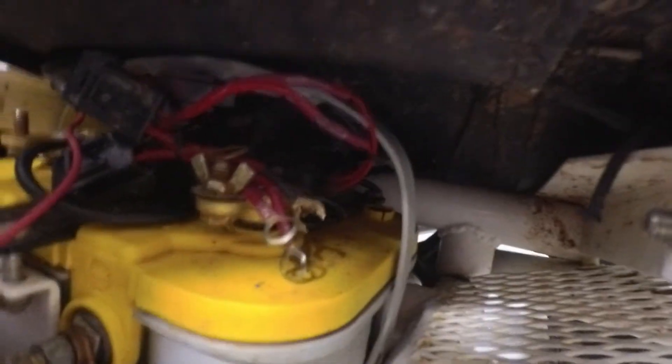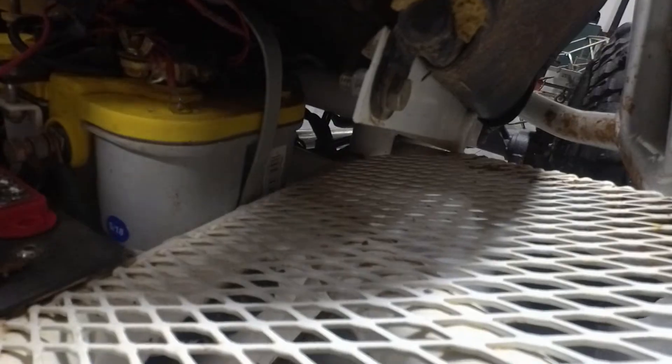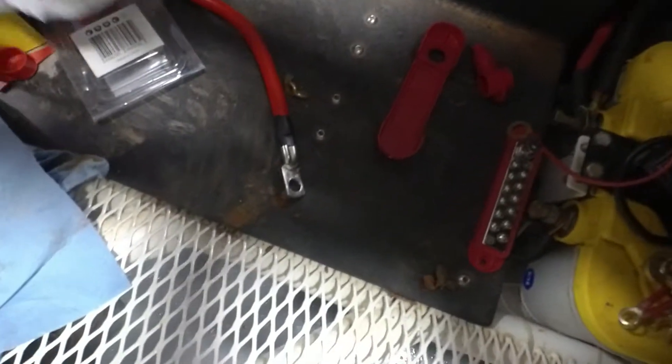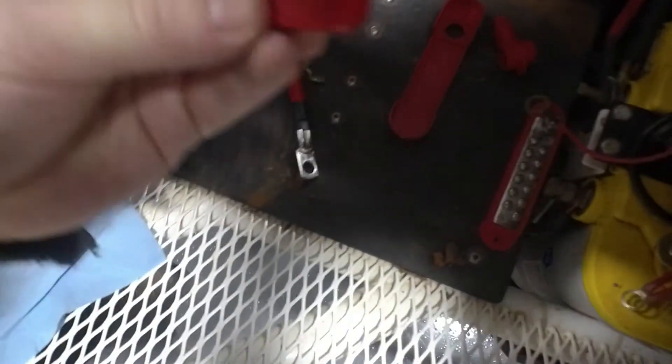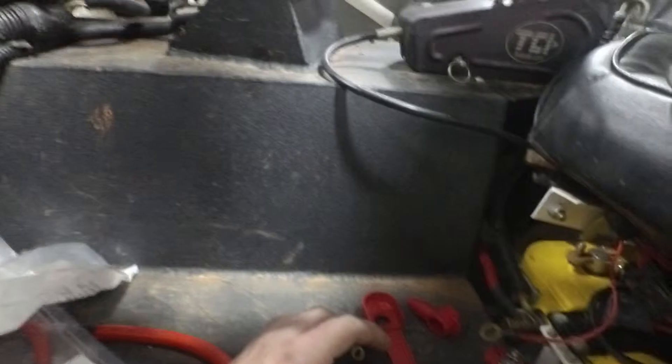What we've done is we've ordered a key disconnect switch — I don't have it laying here right now, but basically this is the key — and we're trying to find a place to mount it without having to make too many modifications to the buggy.